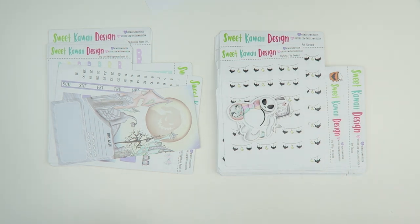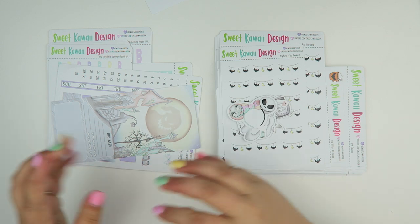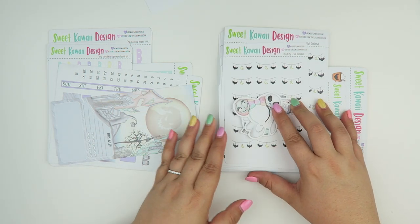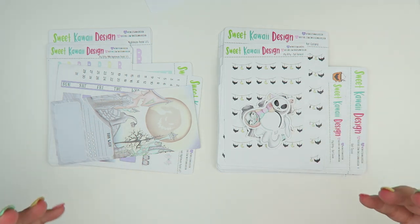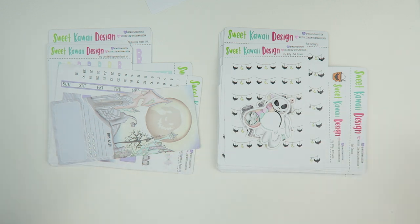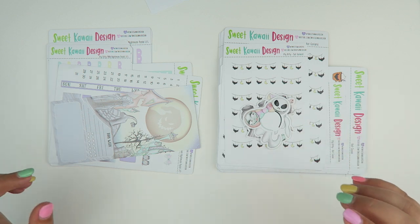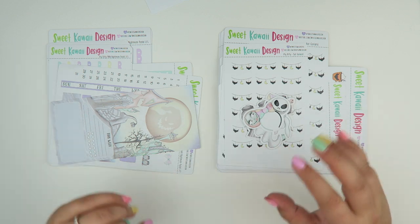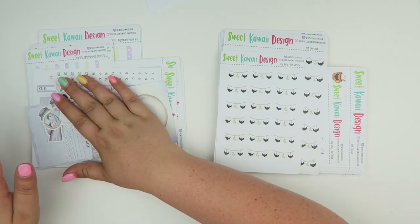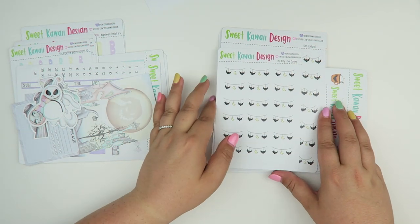Hey everyone, my name is Tasia. Welcome back to my channel. It's been a long time since I've done a new release video, and we did so many fun Halloween single sheets that are new to the shop that I thought I had to do a video. So let's get into the single sheets first and then I'll show you one of the kits that have been made so far.